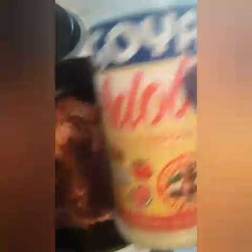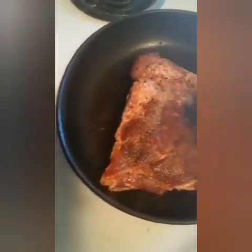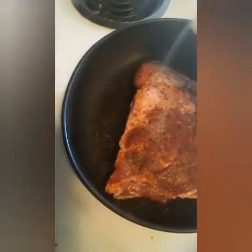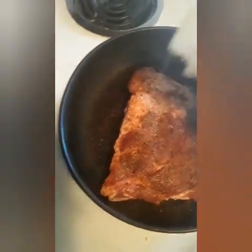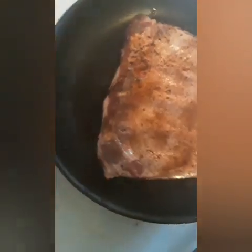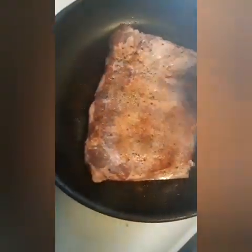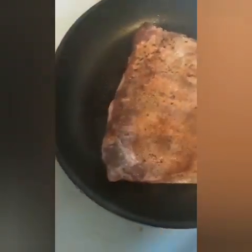Now we're going to hit it with the other seasoning — the adobo. So we're going to hit it with the adobo, and we're going to hit it on this side as well. And that's it guys, this seasoning is ready to go.